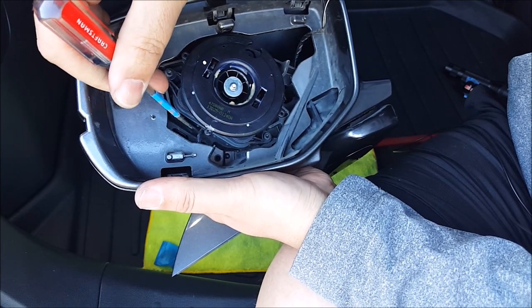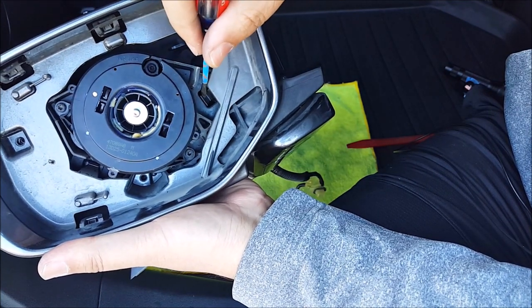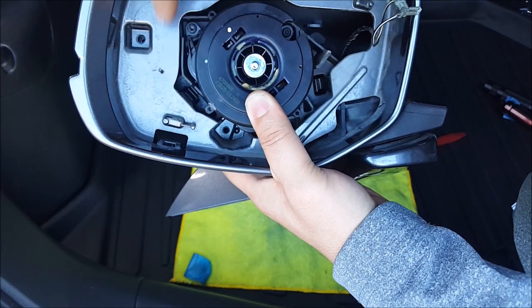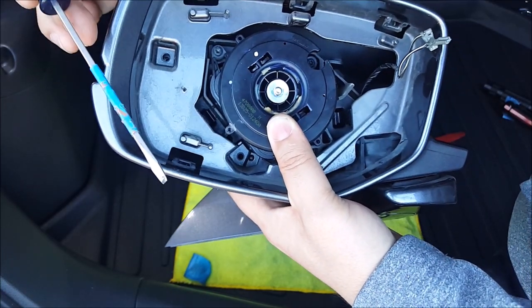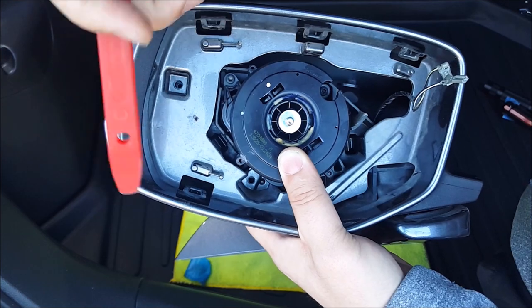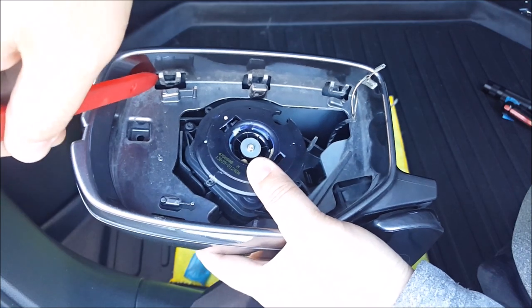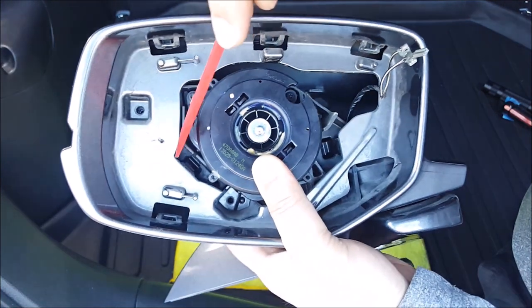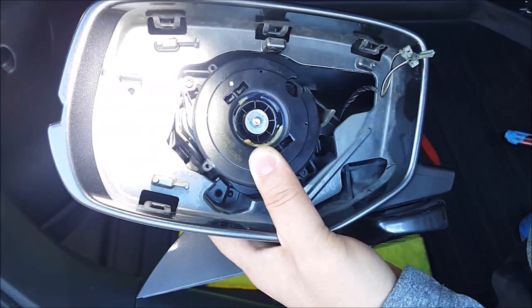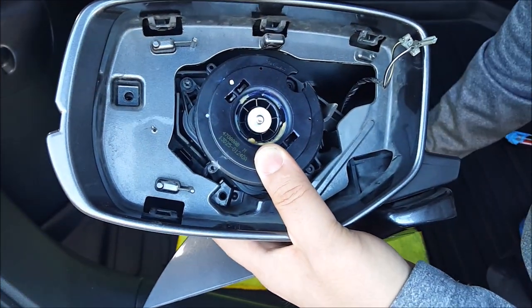This long clip needs to be pressed outwards, and this clip right in here needs to be pressed inwards. For these clips, you can either use a small screwdriver or a pry tool and just pry up the tabs right here and all these right here too. Just get to the side and pry it up. The one located all the way in there, you have to pry that out as well.